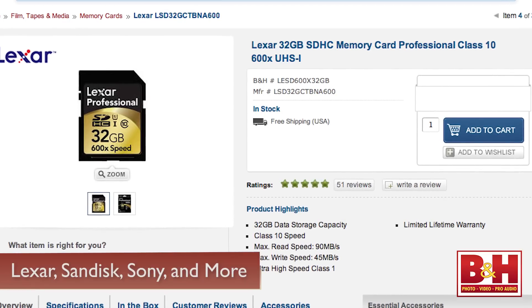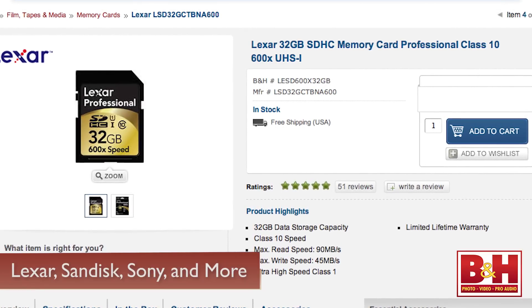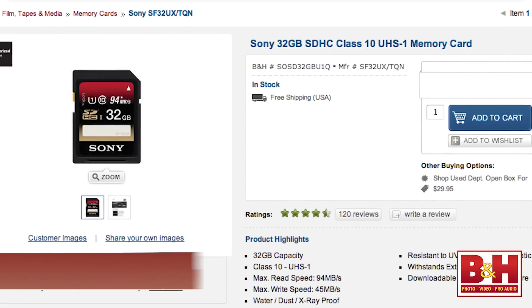One accessory I'd recommend when purchasing the Akai MPX8 is an SD or SDHC card for your custom kits and sounds, since it doesn't come with one, and we carry a lot of them at B&H from several manufacturers, including Lexar, SanDisk, Sony, and more. I'm Rob from B&H, and thanks for watching.